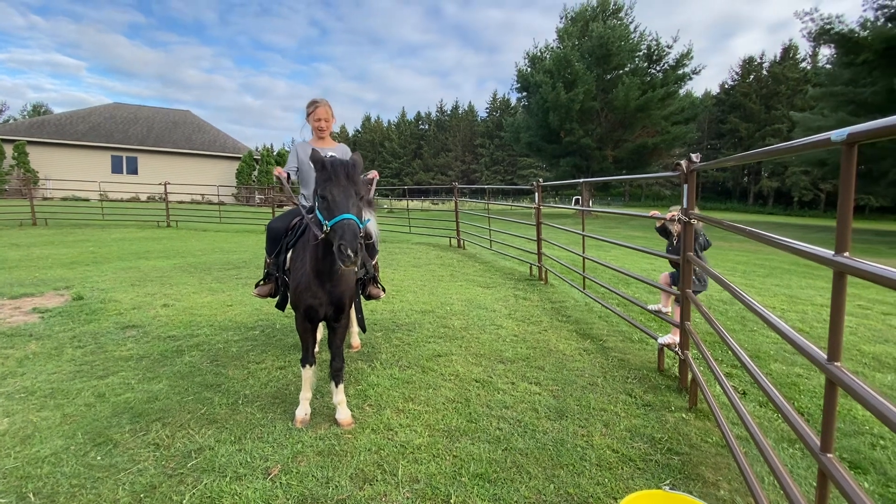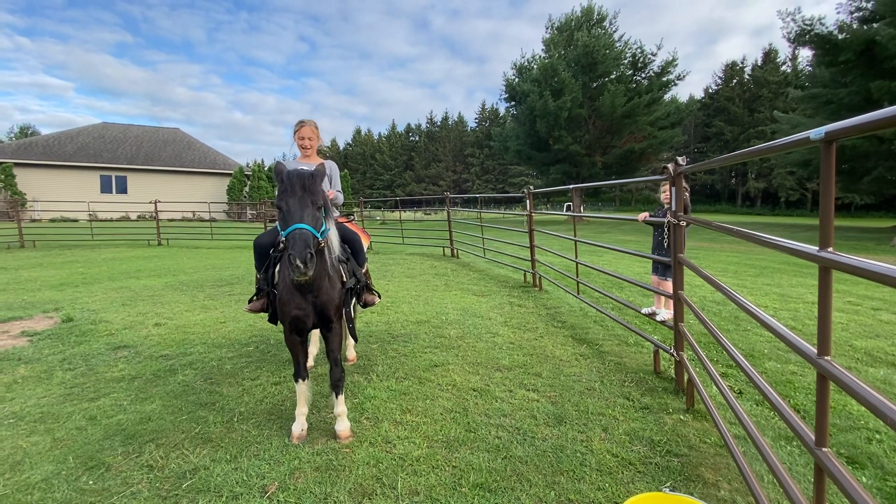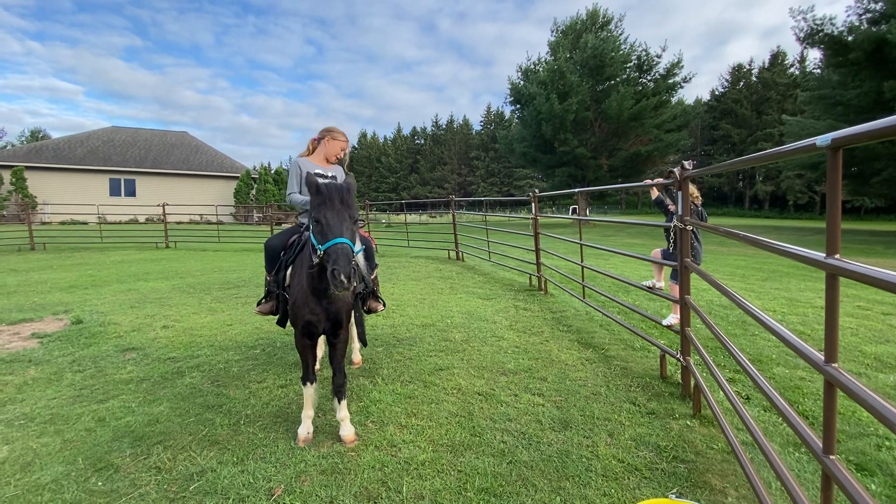Okay, so I'm going to show you how to ride a horse. The first thing: get all the gear on.